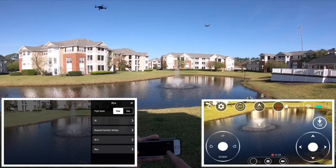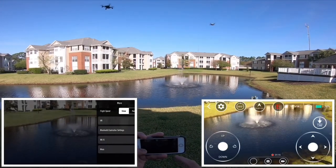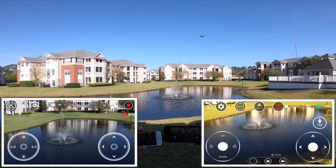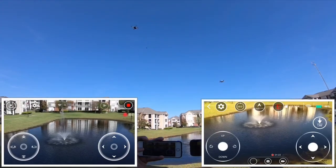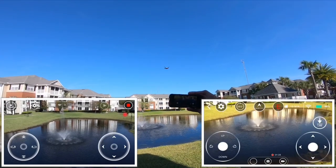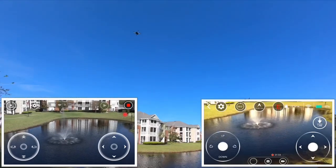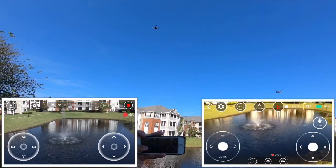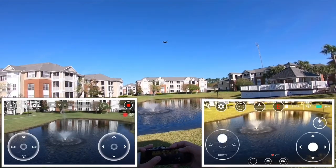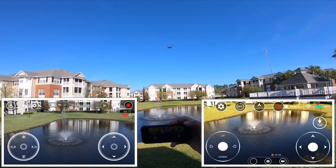I go back to more settings and there you go. Now I can have both flying at the same time. You can see the DRX is moving more while Tello is staying in one area.